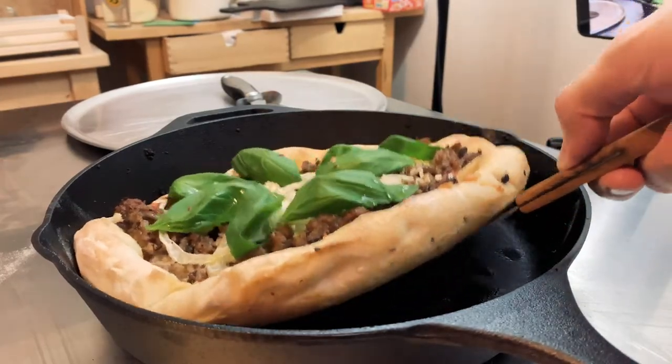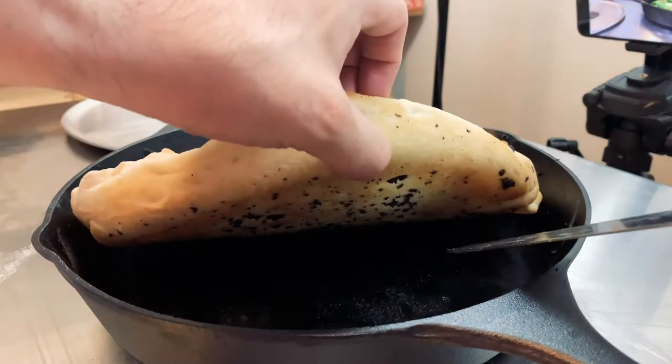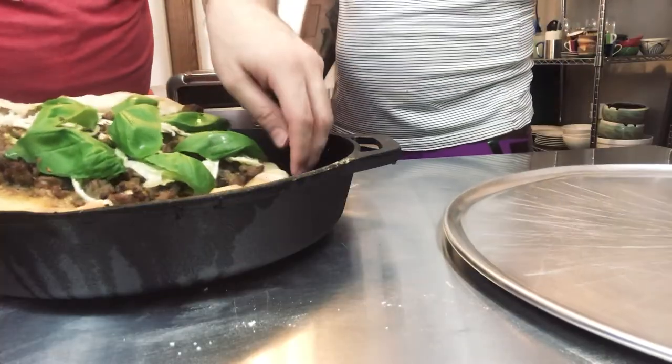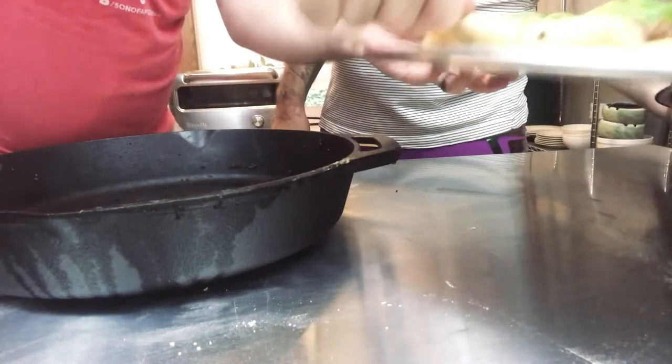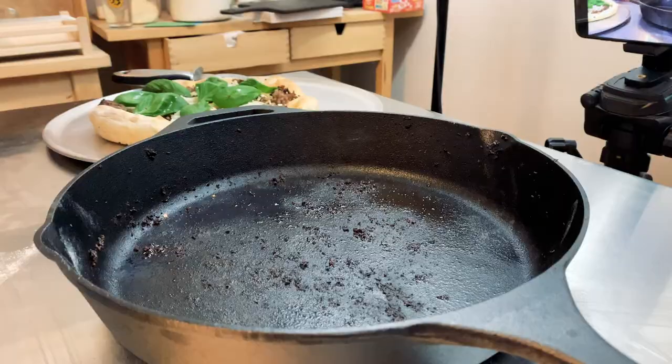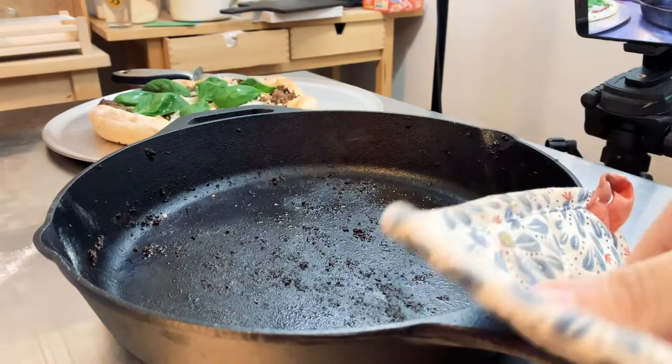Oh, that's super easy! Yeah, the crust is nice and golden. Look at that. Ta-da! So there's probably some sausage bits on the underside of the pizza, which is fine — delicious. It's kind of cool. Getting it out was pretty easy.